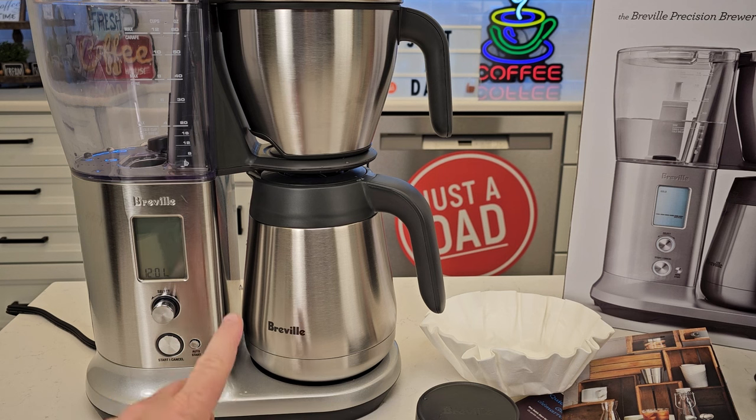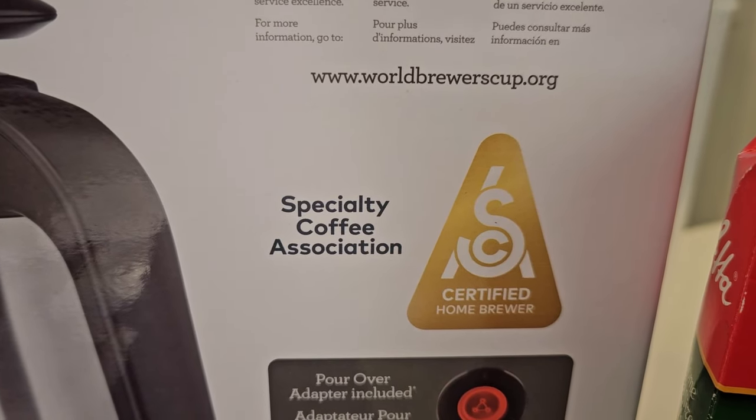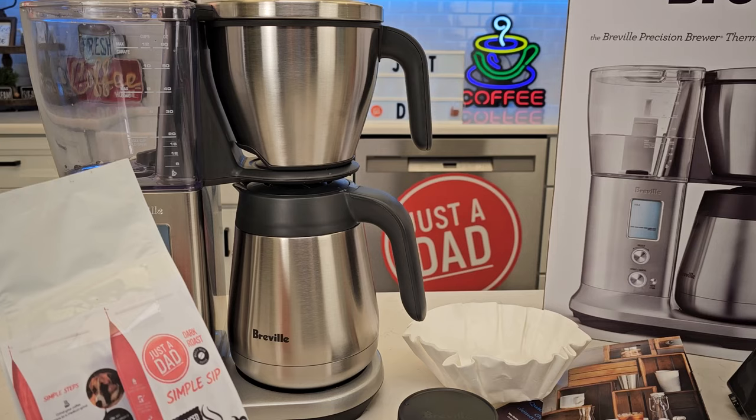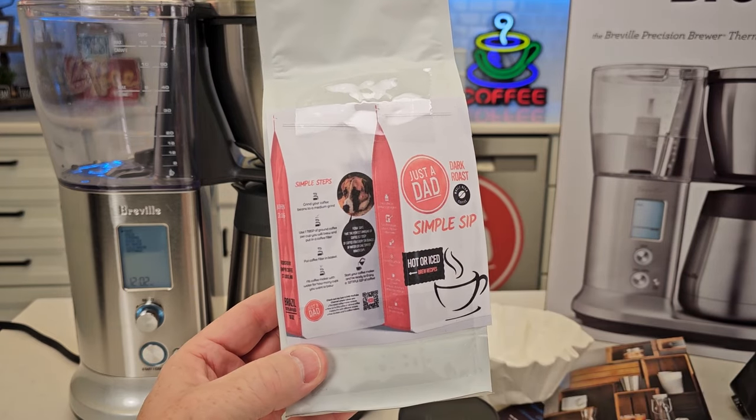There's iced coffee you can brew, and I'm going to do a pour over with it — so I'm going to do several videos on this. But this is a very nice coffee maker. It is also specialty coffee association certified. When I do my review, I'm going to be using my own coffee — Just a Dad, Simple Sip Coffee. It's a dark roast, Brazilian dark roast.